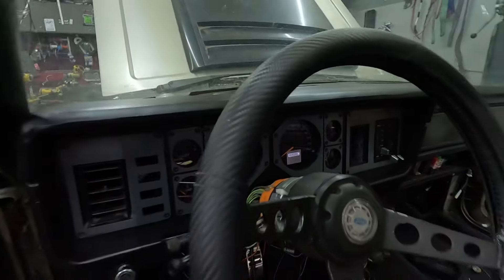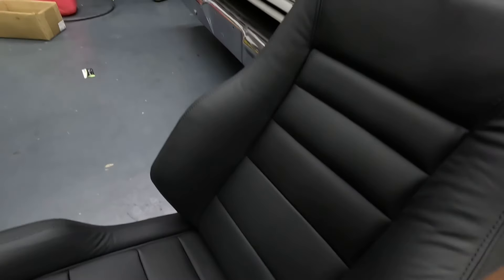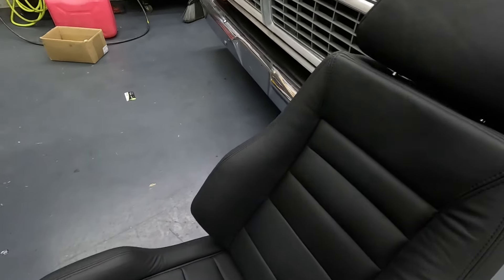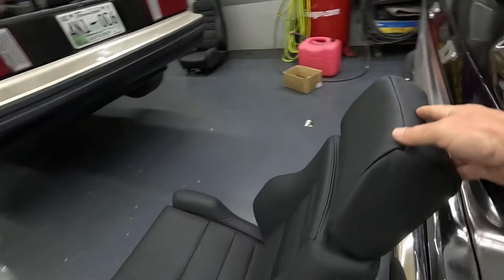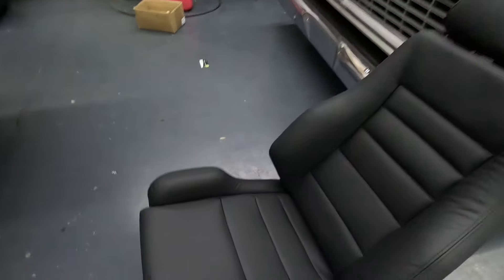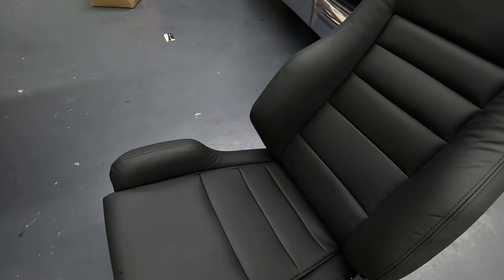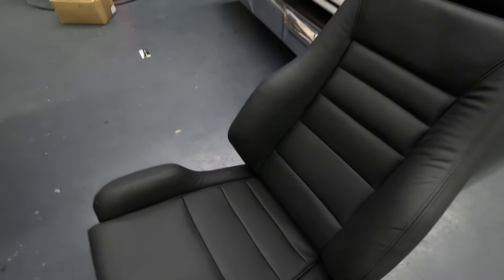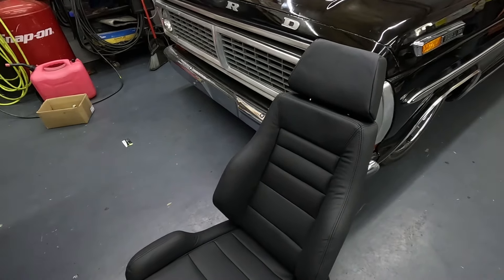We hadn't showed you these yet — these are the seats going in. These are actual leather Corbeau seats. I've been checking these out — they're pretty damn nice. Now, you can't be a big boy for these because they are extremely tight, but they look amazing.